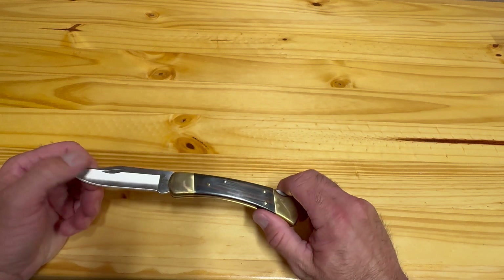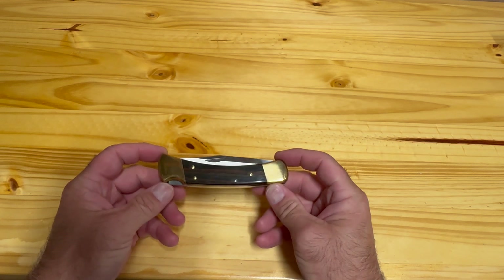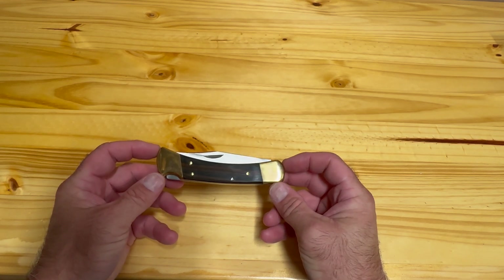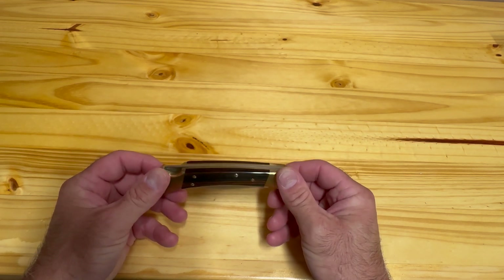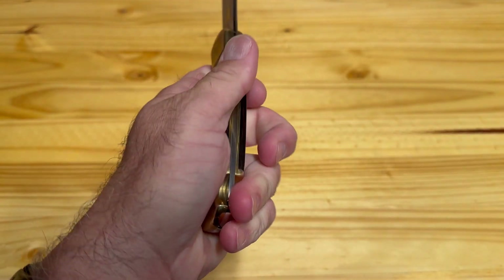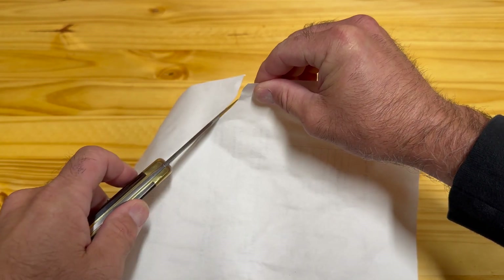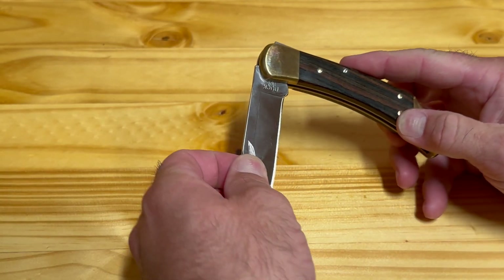If you're considering a hunting knife, it's going to be hard to beat the Buck 110 folder in the $65 price range. Since 1964 this knife has been made in America and that continues to this day. The Buck 110 is such a classic American-made hunting knife — with many sold and many more to be sold, this knife has stood the test of time.